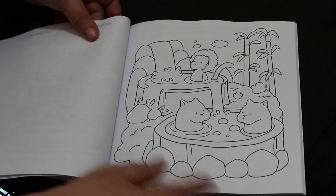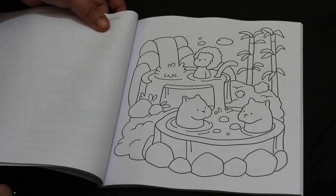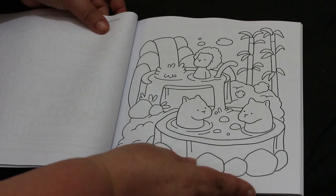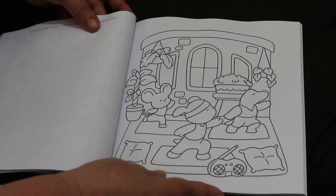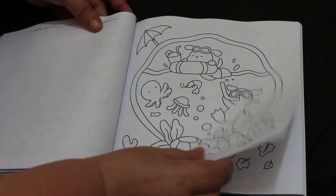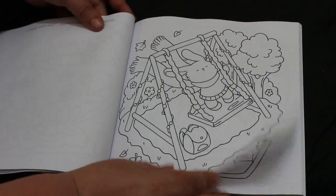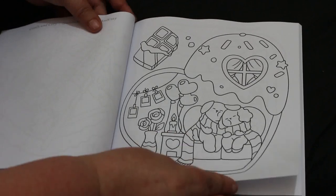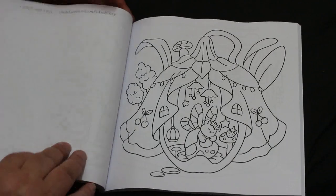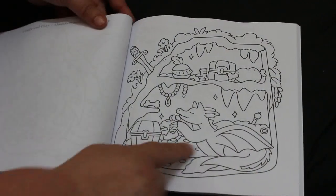They're all comfy and cozy wherever they are — look, a little hot springs, which is nice. I like that, it is so cute. I can't wait to color this. Oh, that's sweet. My bakery. A little dragon — so cute.